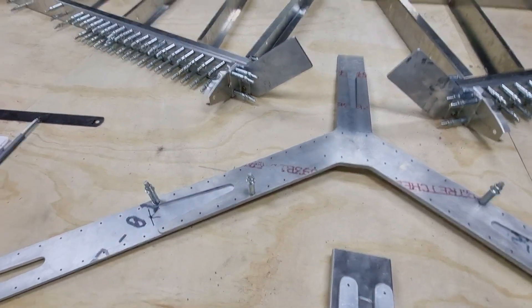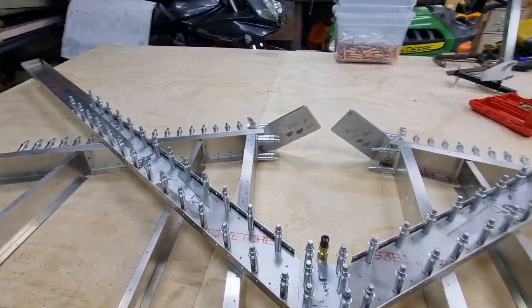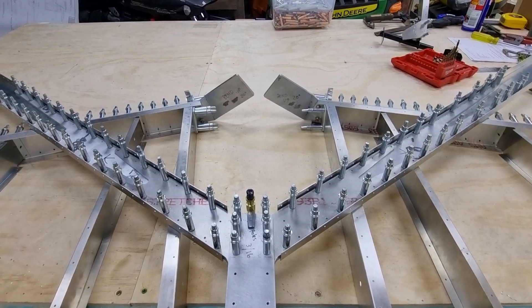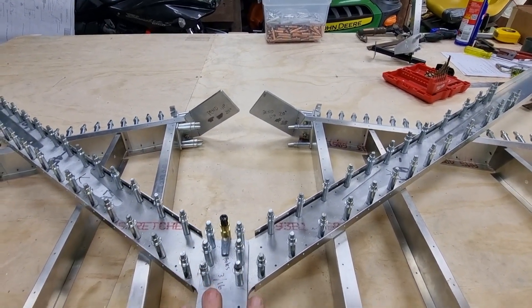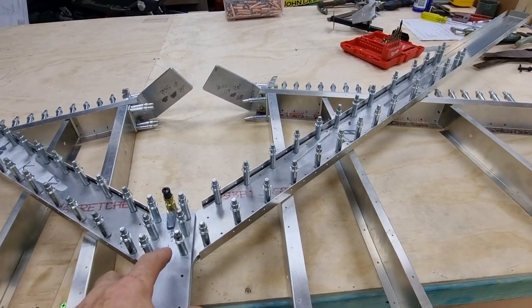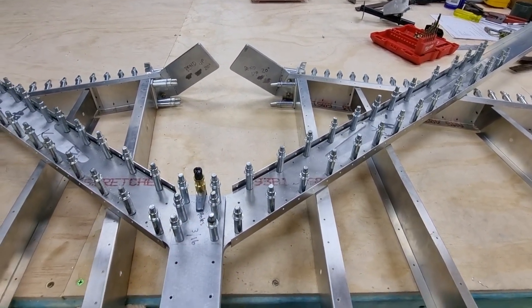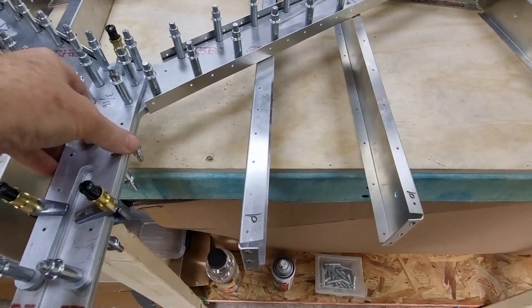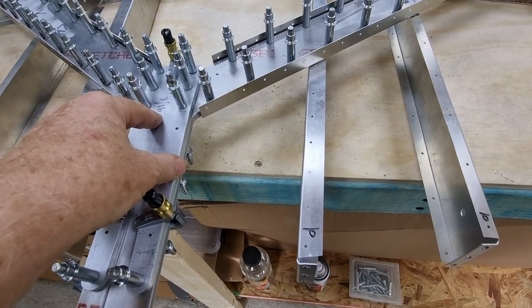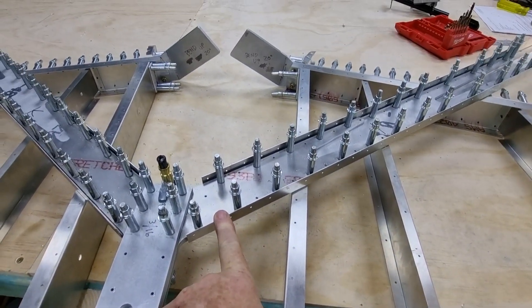That's about it for today — I'll talk with you later. I've silver clecoed all of the rear spar and tail post in position, which in itself is a spar, against the rear spars of the horizontal stabilators.